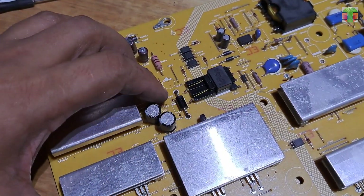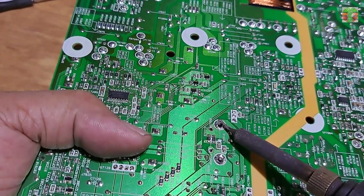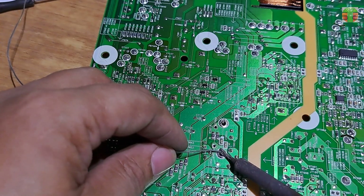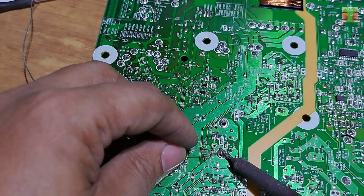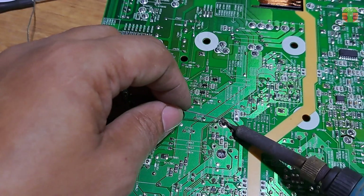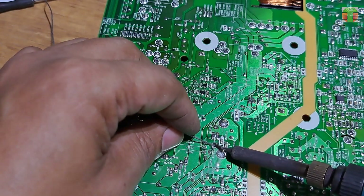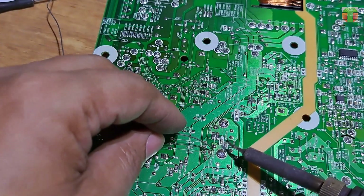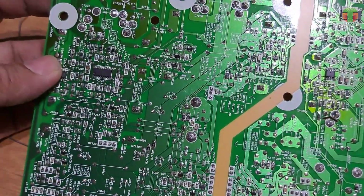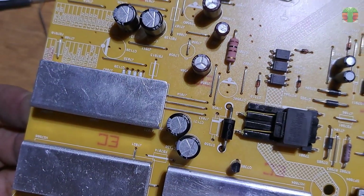The diode is a perfect fit. The diode is now soldered in place. Let's test it to see if we have a standby voltage now.